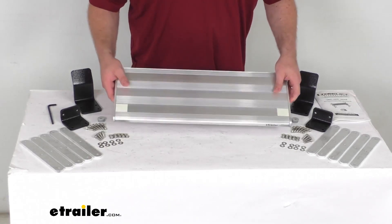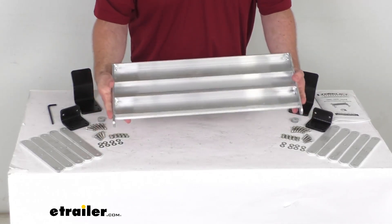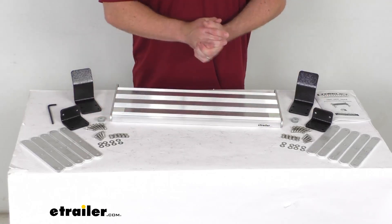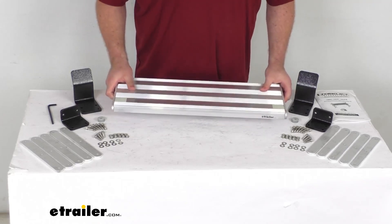The step that they include here is just like your original. It's made here in the USA of aircraft grade aluminum, and we also have stainless steel components as well. So this whole setup is going to be very durable and rust-proof.